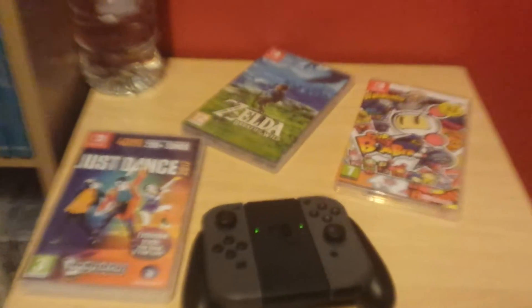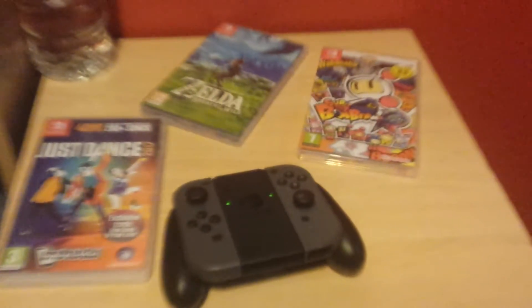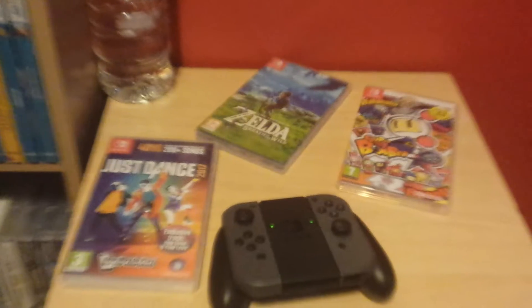Hey YouTube, sorry about that but my phone ran out of space. I only have three minutes left for this video, so really quick I'm just gonna pick the game Zelda.